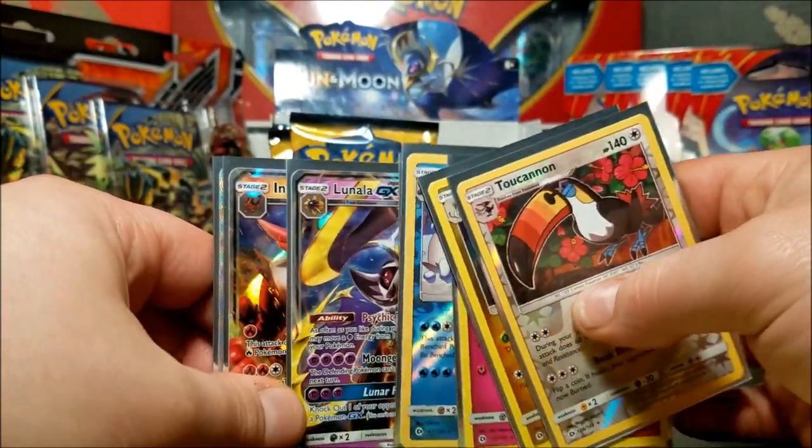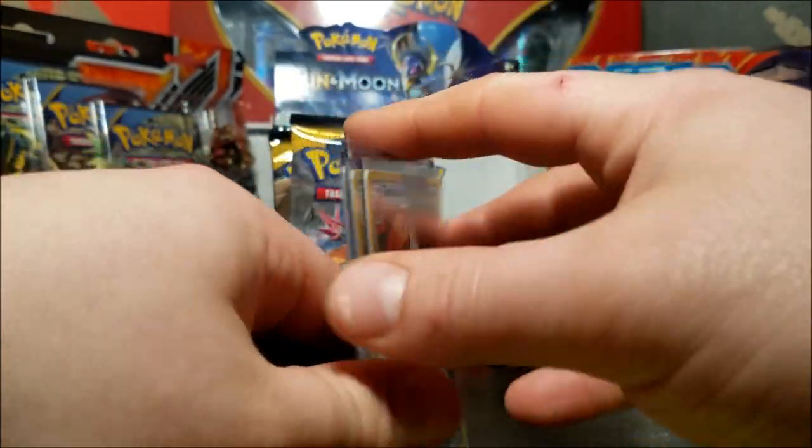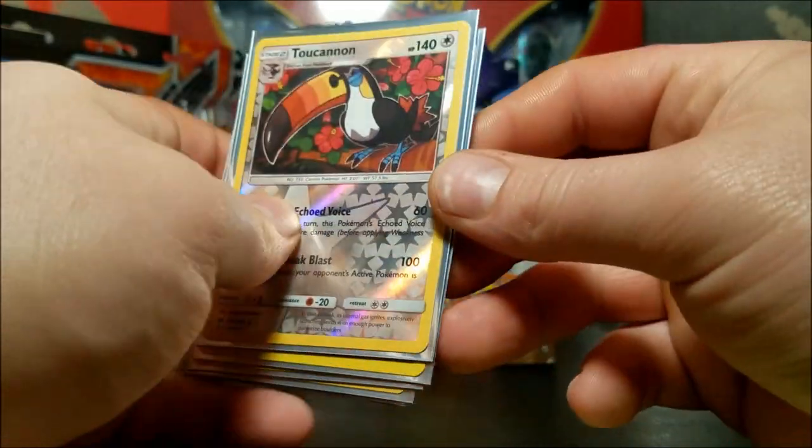So from this box we got two GXs and a full art. Not that bad.